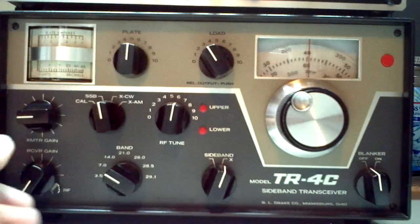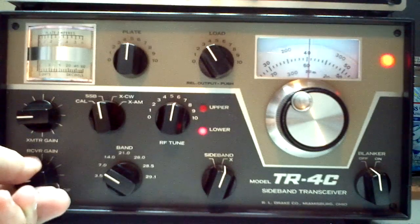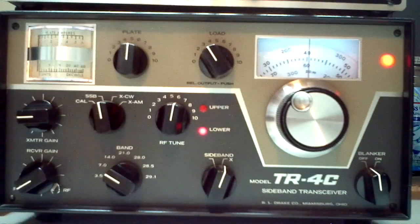I'm going to go ahead and turn this on. And I am on a dummy load, so I won't be broadcasting out to the ethers while I'm showing this.